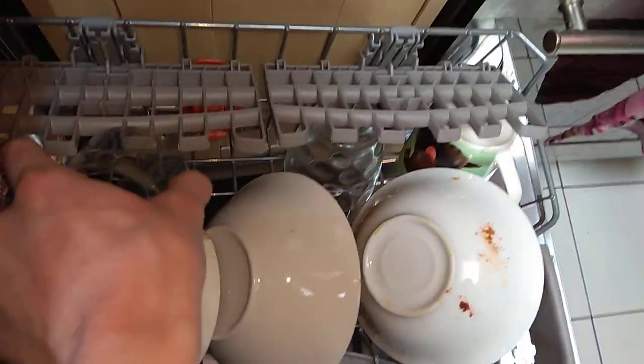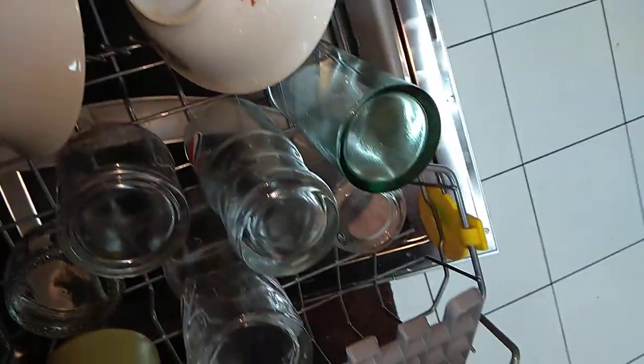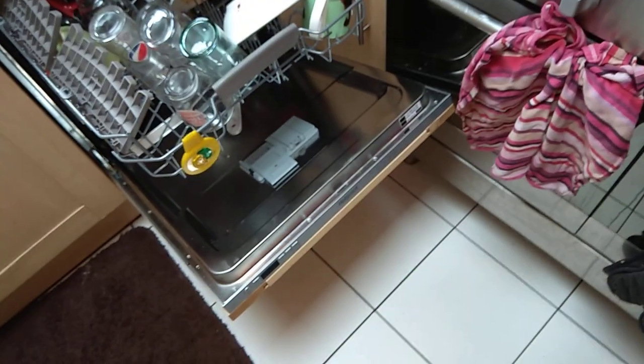We can actually add a few extra things in. There we go. I'll be back once I clean the filter and check the sprays.